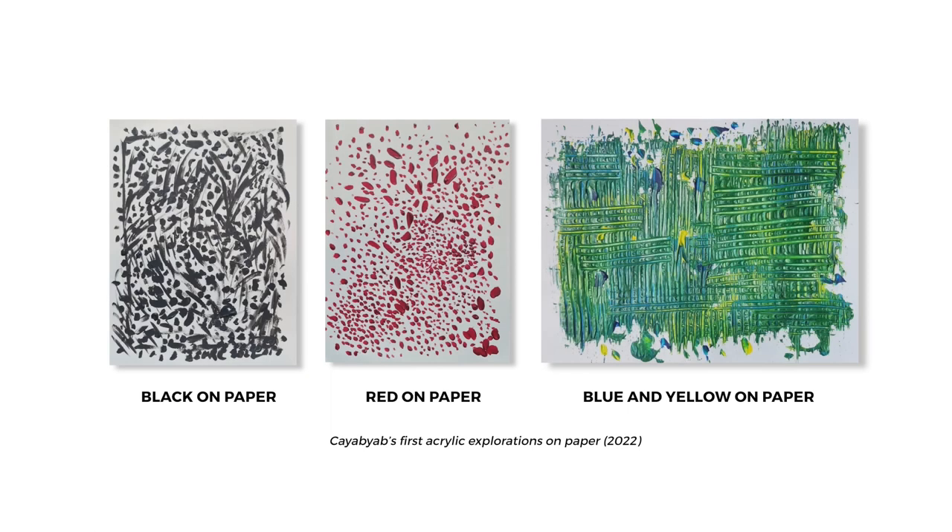I bought a tube of acrylic paint, I just wanted to check. So I just started painting and then I posted it on Facebook.